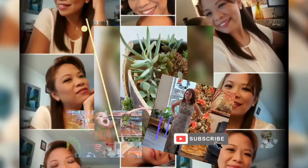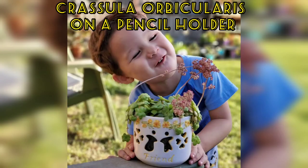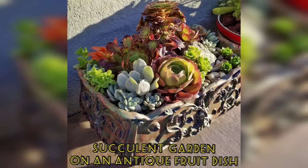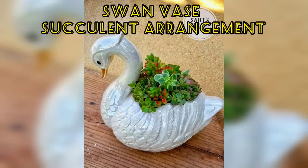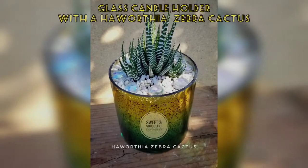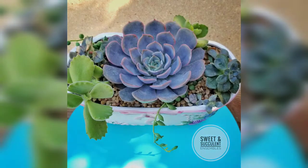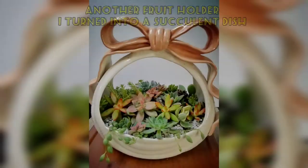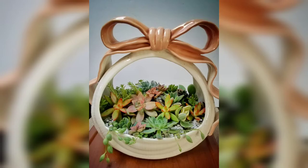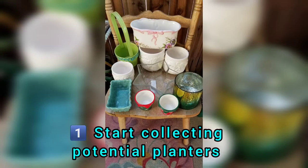Before anything else, let me inspire you with some of my projects from a while ago. These are from my collections — different thrift stores, yard sales, and online bundles. These are not planters originally; they're containers, jars, and vases that I turned into planters. Look how nice they come out — this is something we can always do to save money instead of buying expensive planters.